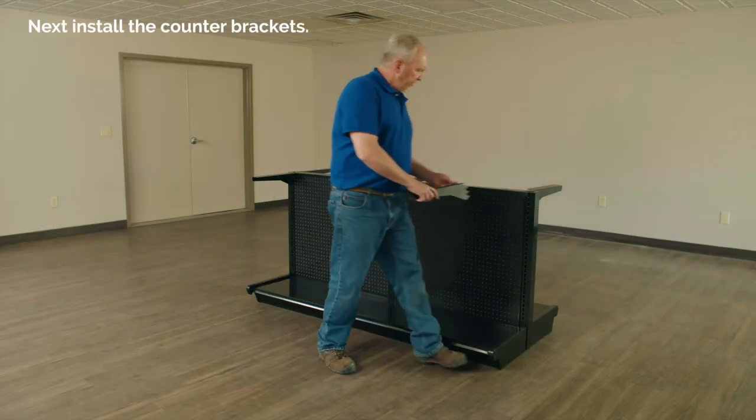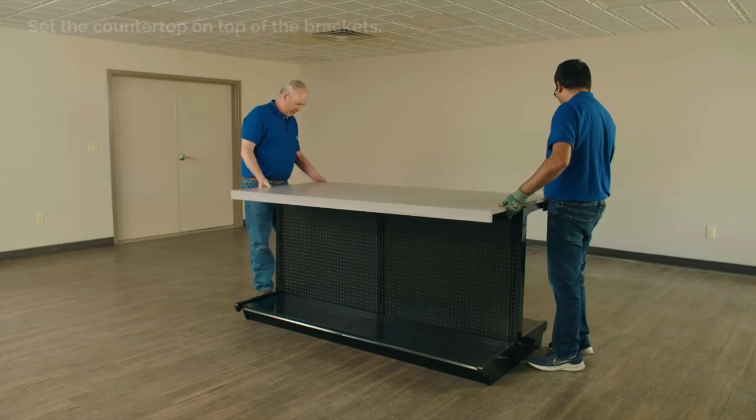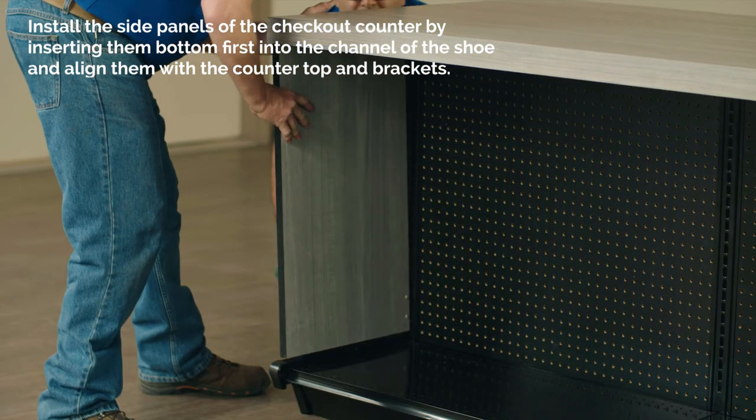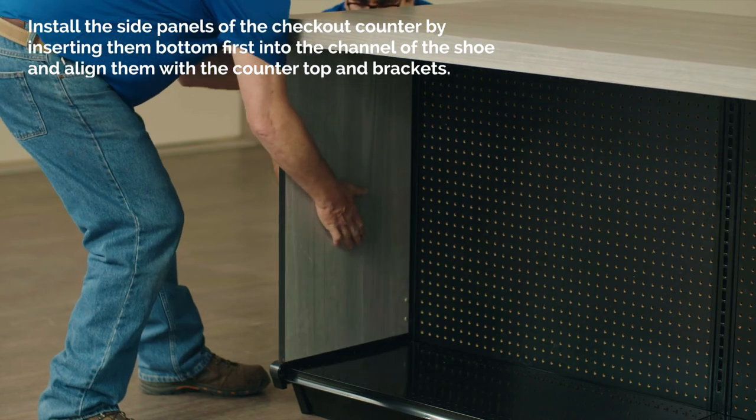Next, install the counter brackets. Set the counter top on top of the brackets. Install the side panels of the checkout counter by inserting them bottom first into the channel of the shoe and align them with the counter top and brackets.